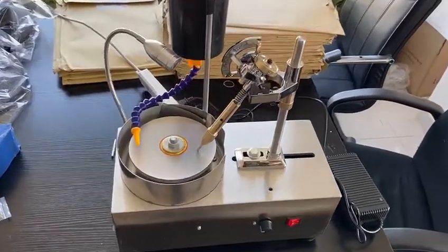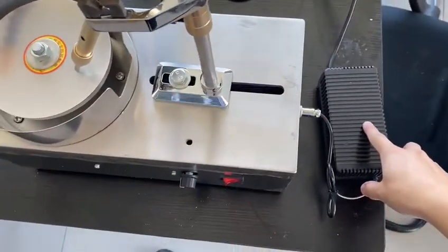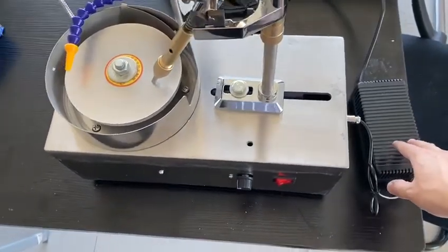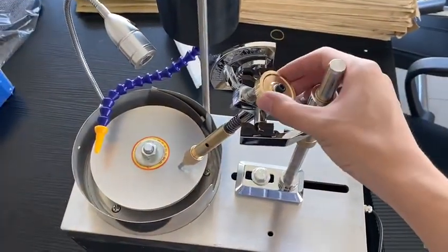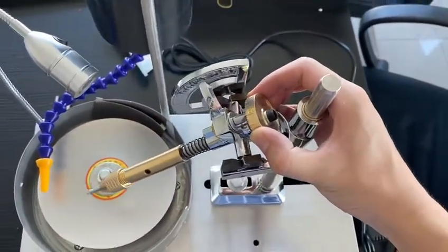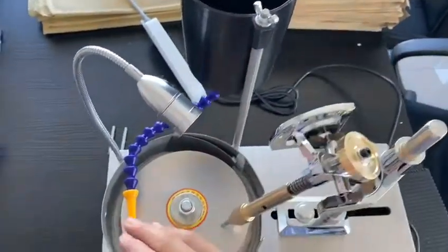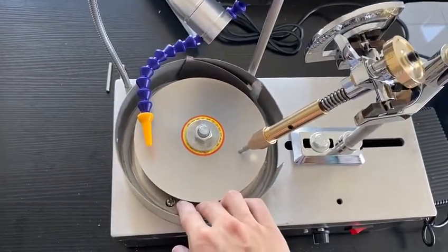Let's see what we include with the machine. First, this is the adapter which can help transfer the 222 voltage into 24 voltage. This is the indexing hand with 1696 index wheel. This is the LED light, this is a water tank, water pump, sand disc, and under the sand disc is an alum disc.